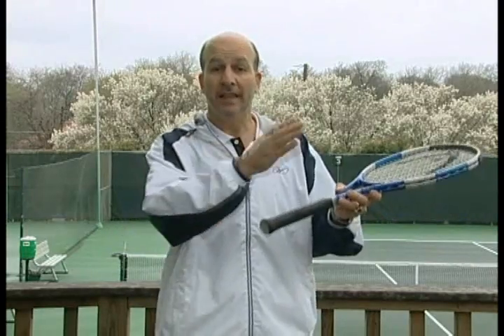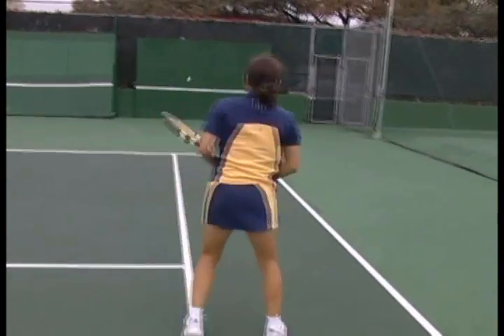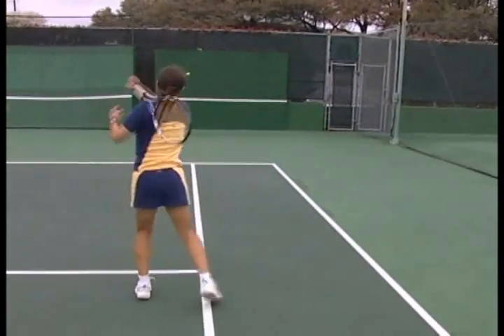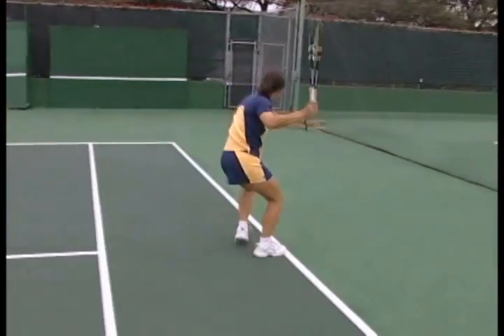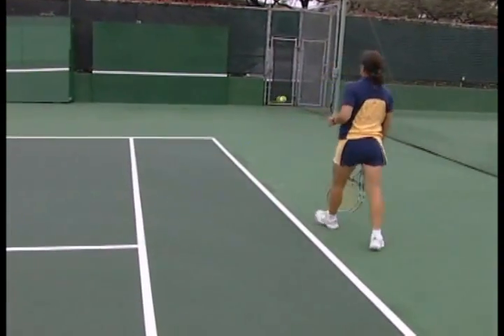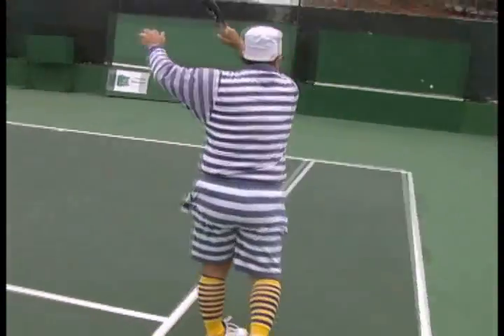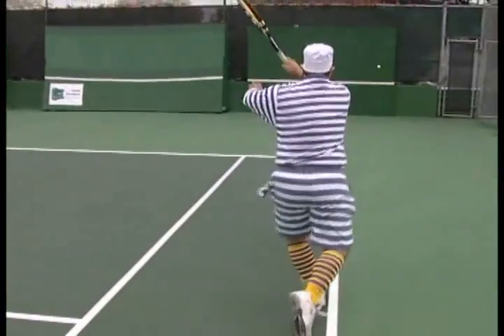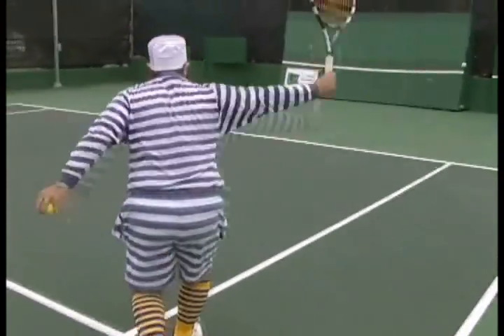That said, there is a solution if you only have a straight wall available for practice: just let the ball land or bounce two times before hitting it. Let's watch. You will gain more time to prepare and not overpower your shots. But just be aware that while this type of hitting will help your tennis, it is still not quite ideal since the rhythm of one-bounce tennis is obviously different.